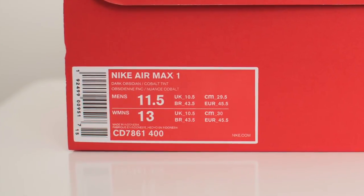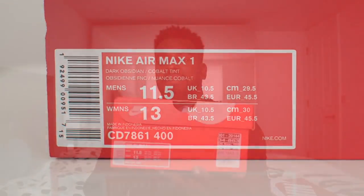So it's two pairs, so I'm not going to waffle on for too long. Both come in your standard Nike box. On the box it says Nike Air Max 1 Dark Obsidian — that's the colourway — and Cobalt Tint. And I got it in a UK 10.5.